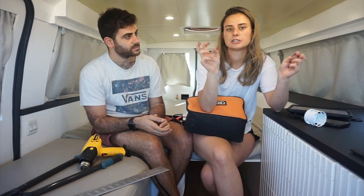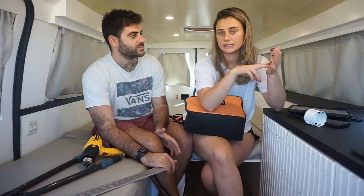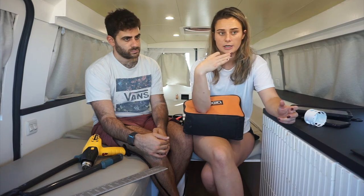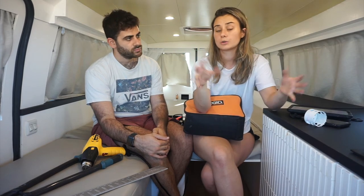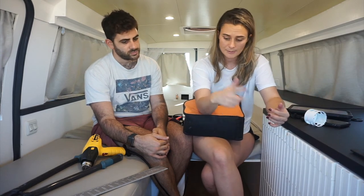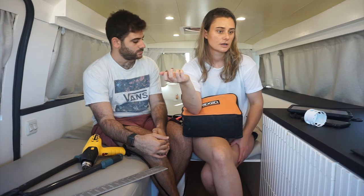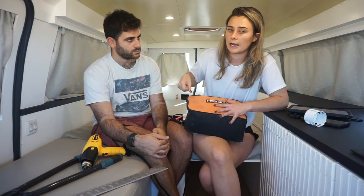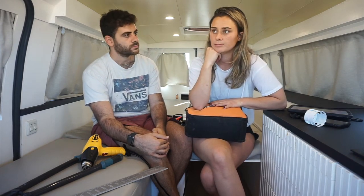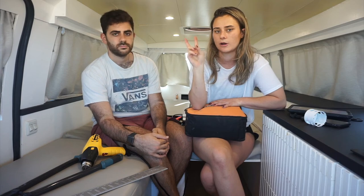My honorable mention is a table saw or miter saw. You can get away with just a jigsaw, but it really does quicken things up. If I had to choose between a table saw and a miter saw, I would choose a table saw because you can cut more things with it. A lot of the square cuts — like the cabinets and the furniture — I cut using a table saw. Using a jigsaw alone makes it kind of hard to get a completely straight cut. But over time we got really good with straight cuts, so it's not completely necessary — that's why it's my honorable mention.